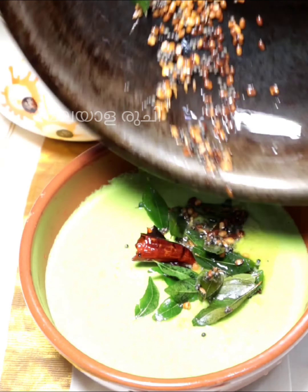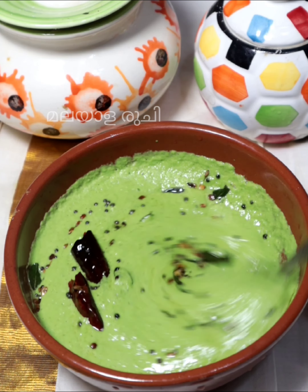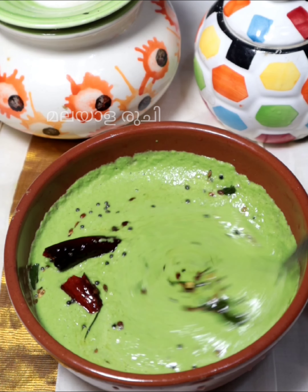I'll mix it in this way. I'm ready to mix it with green chutney, ready to make it with this taste.